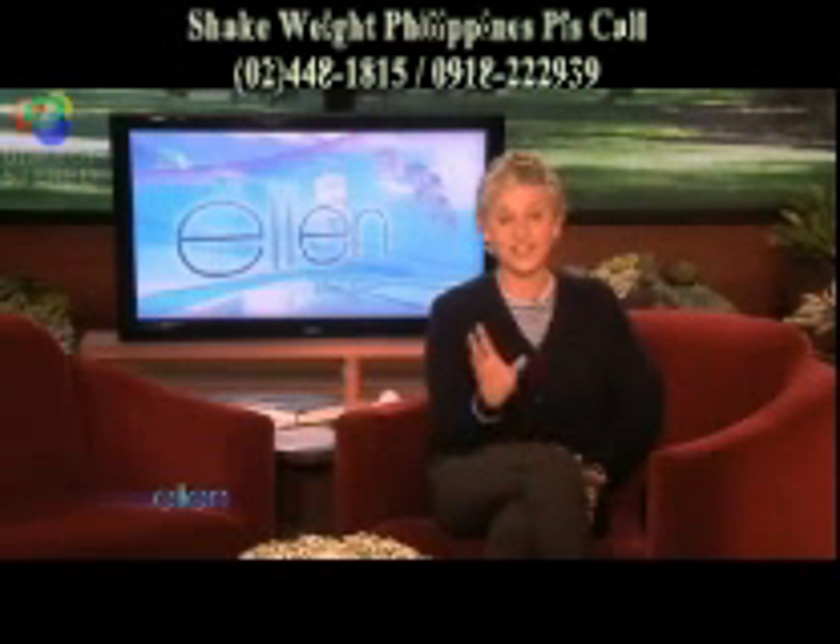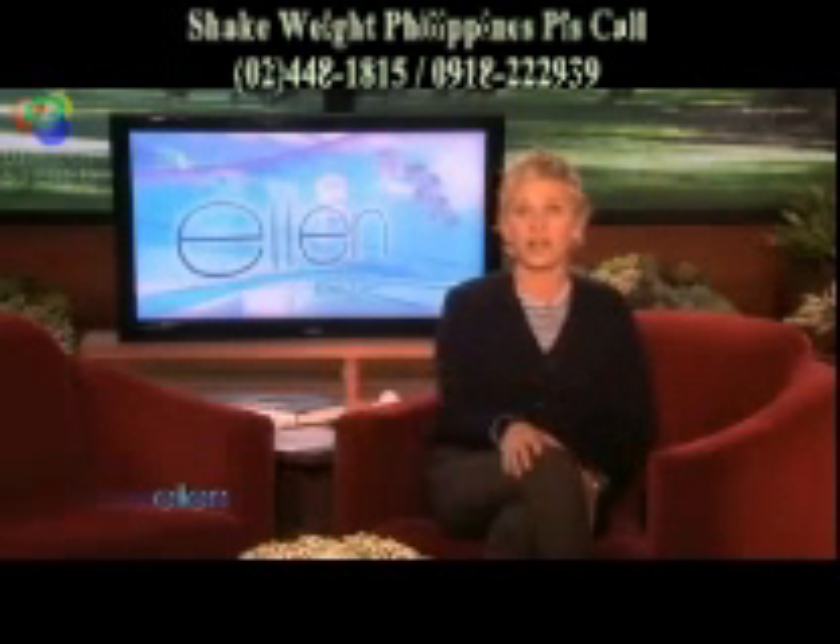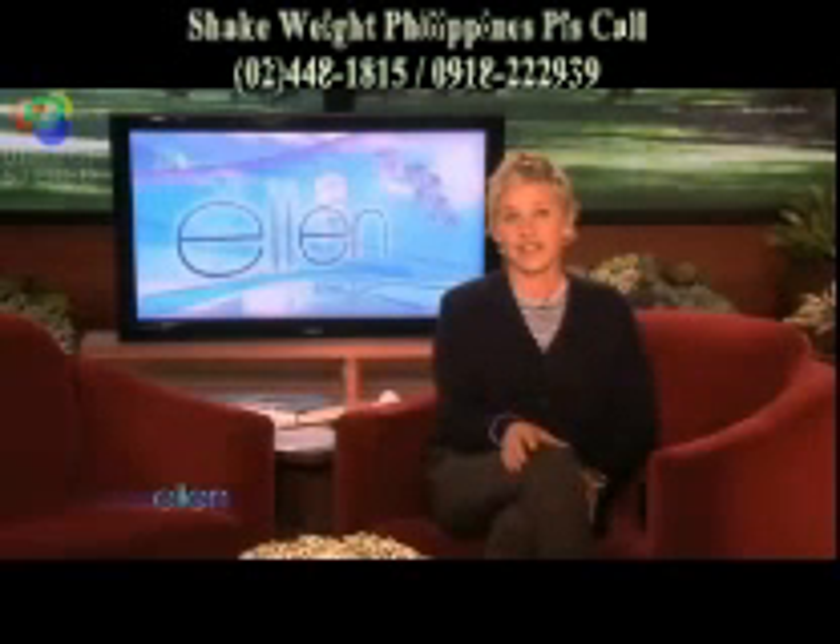And they promised us as soon as it was ready that we could premiere their new Shake Weight for Men commercial. And I'm sorry to say, it's here.